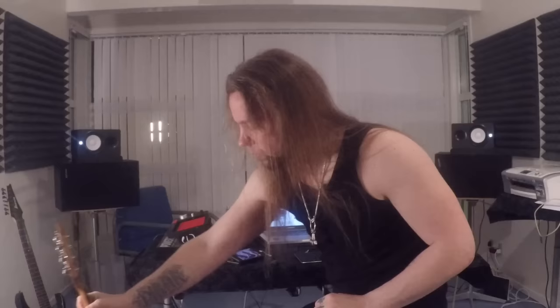I've never heard a band that arranges metal in this way. Then again, I don't really keep up with the latest developments, so it may well be that someone else has come up with this method as well. If you know of any bands that sound like this, I'd be very glad if you could let me know in the comments below.